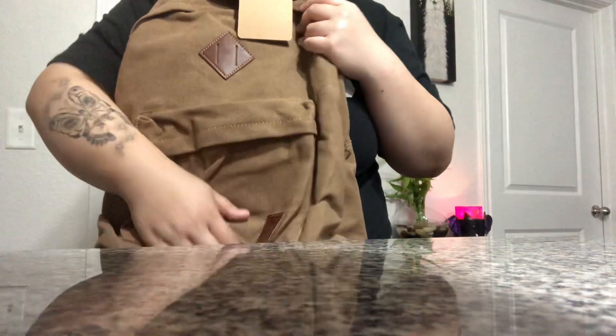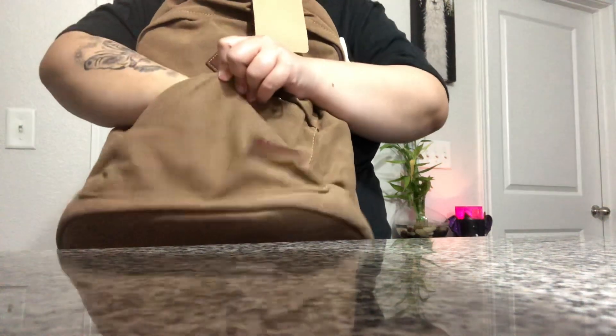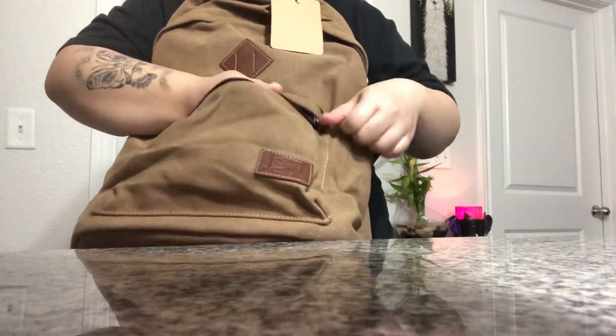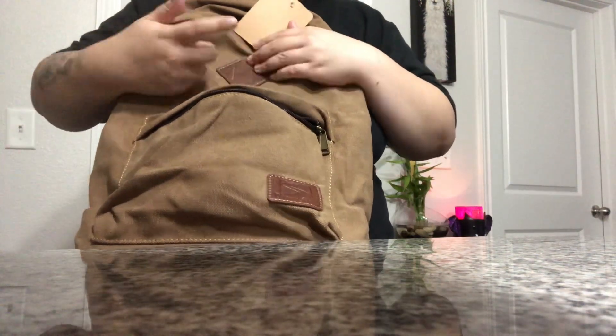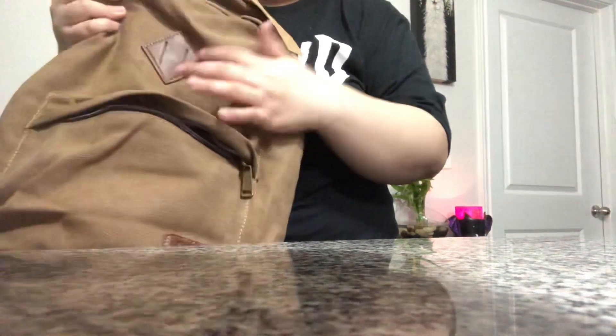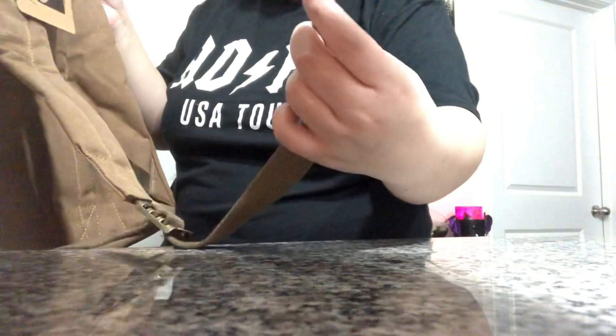Here's the backpack. It has this main zipper compartment, kind of like a Jansport sort of. And then these little slits for like lights, I guess, or I don't know what else you would put on this thing. The straps are padded and adjustable. The strap is like a belt, you know, like those tactical military belts.